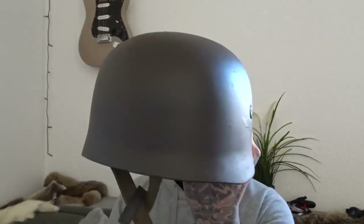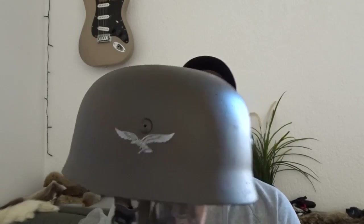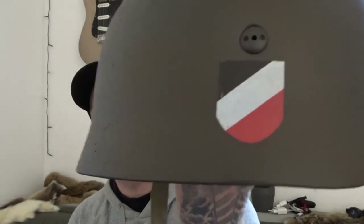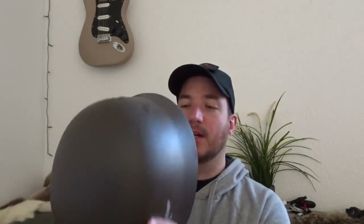Checking it up for myself first. Right here I have a M38 Fallschirmjäger helmet with the eagle on there. Too bad it doesn't have the swastika, so on this side it has the flag — so it's an early model. But I am going to convert this into a Normandy camouflage M38 paratrooper, or Fallschirmjäger, helmet.